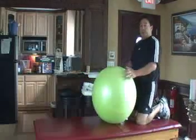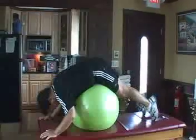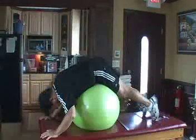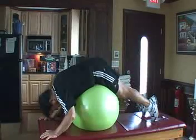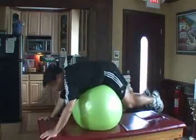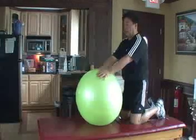You should do it two sets of 10 to 15 seconds. That was 10 seconds. We'll go one more set of 10 seconds.